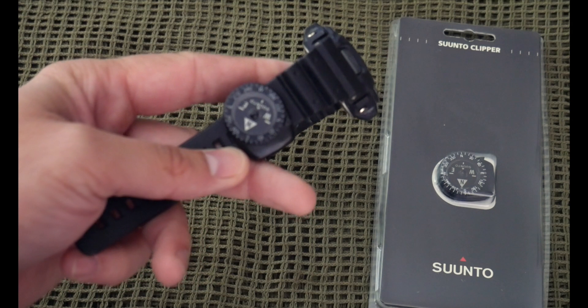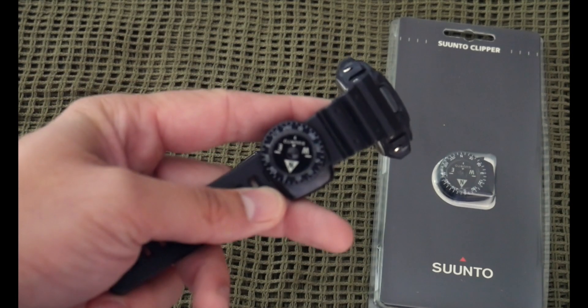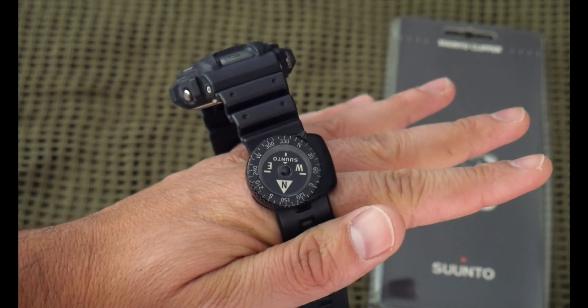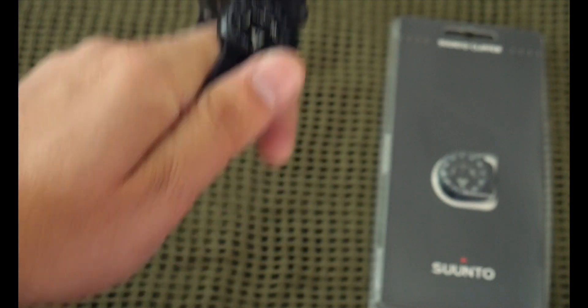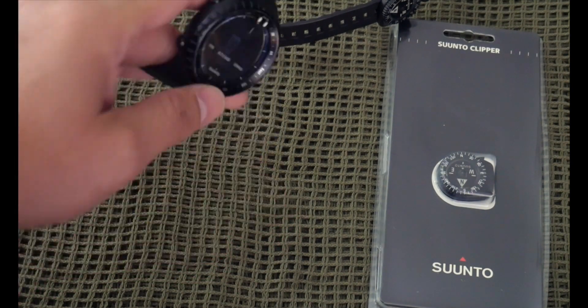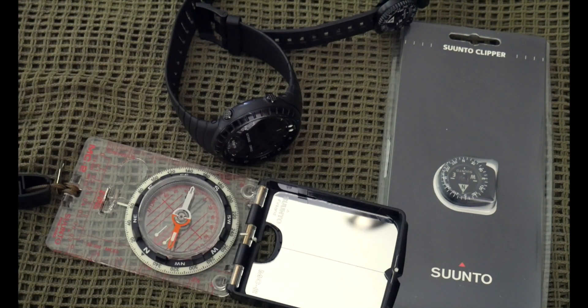Suunto is really the only compass I'll trust. I've used this one forever as my backup compass. In the military we used lensatic compasses, so this was my little backup — while on the move I could just look down and make sure I was heading in the right azimuth. I'm a big fan of Suunto; their Core watch and their compasses are the only compasses I use.